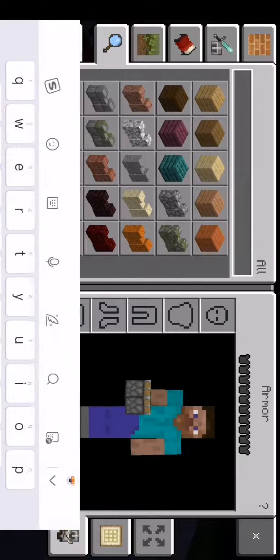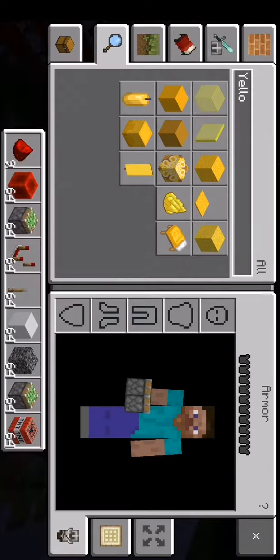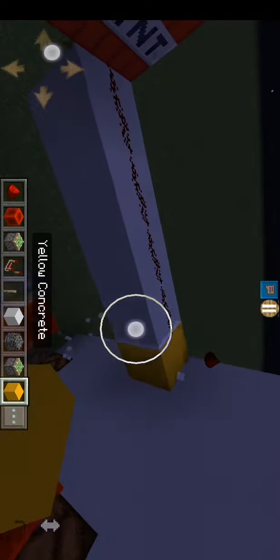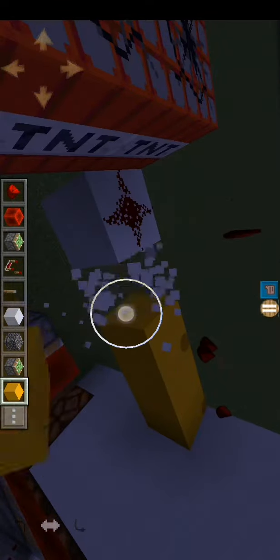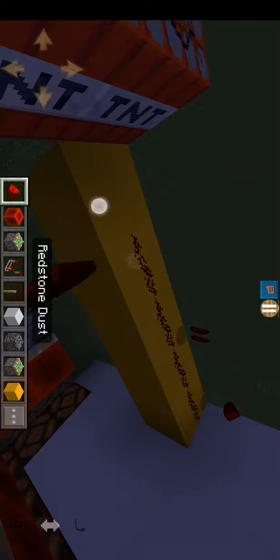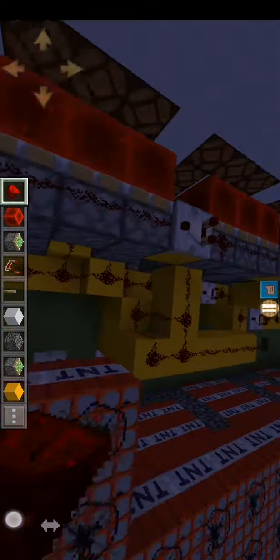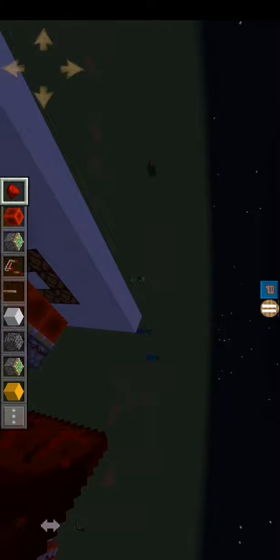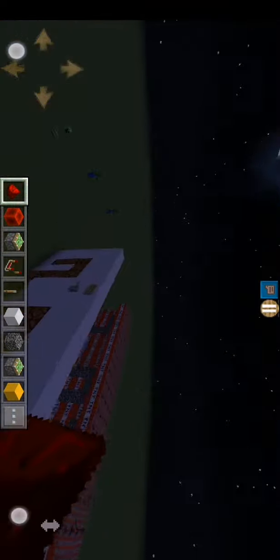I placed yellow concrete on all sides. Luckily, none of the redstone is attached to TNT, so you'll be fine. Thank all — you have to watch out on these.